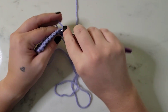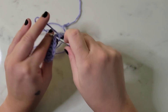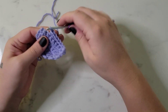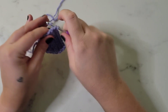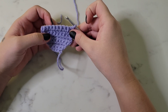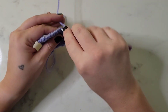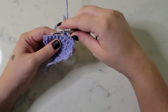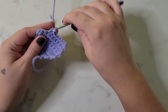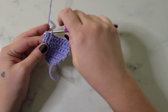Row seven, we're going to single crochet in each stitch across for a total of nine stitches. Row eight, we're going to single crochet in the first seven stitches and then decrease in the last two stitches - so single crochet in the first seven, and we should have two stitches left which we decrease into one, for a total of eight stitches for row eight.